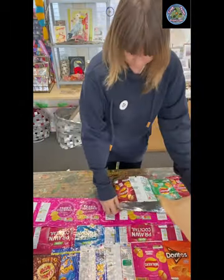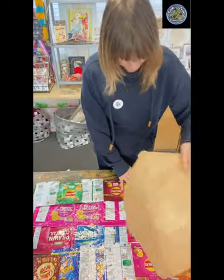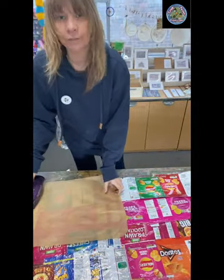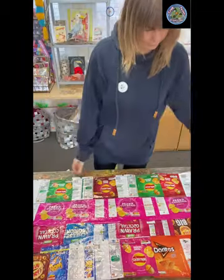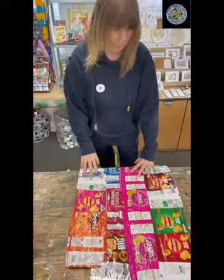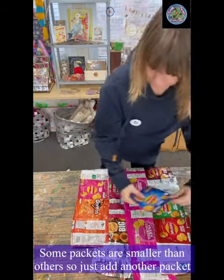Place it on, always going in center. If you've got a space at the end there, you could then just get another packet and just place it over the end like that.